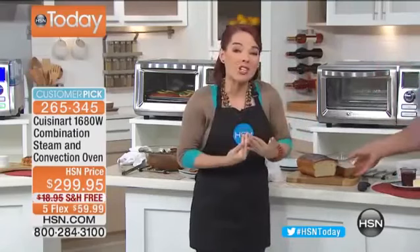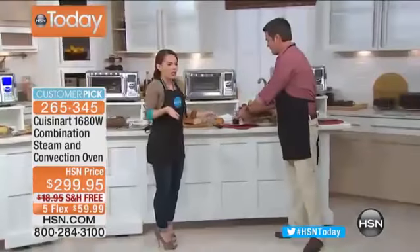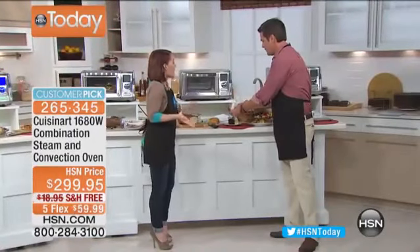With convection cooking, you're actually pulling the moisture out and circulating air all around the food, which makes your baked goods come out unbelievable. Convection has the air circulating all the way around instead of just the heating elements on top and bottom. If you're a baker, you know how important that is — even cooking throughout your entire baked goods is how you get amazing bread.